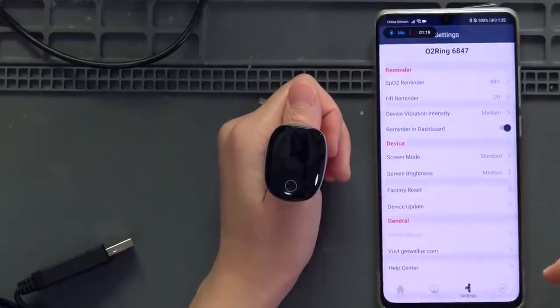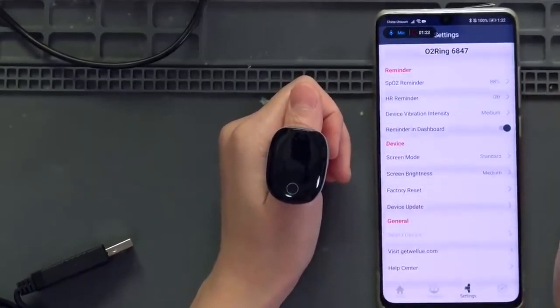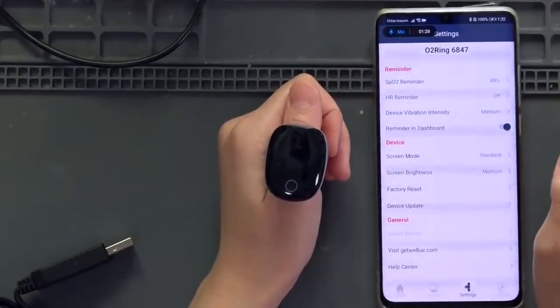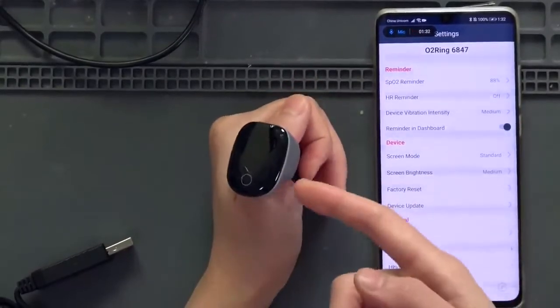In settings, there is a reminder so you can set a threshold — when SPO2 drops to 88%, it will alert you. There is a vibration alert inside the device.